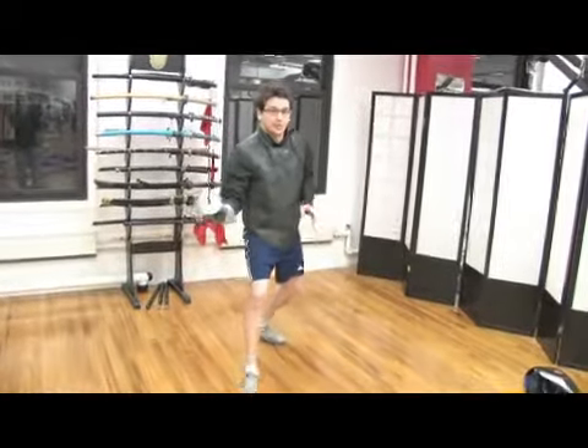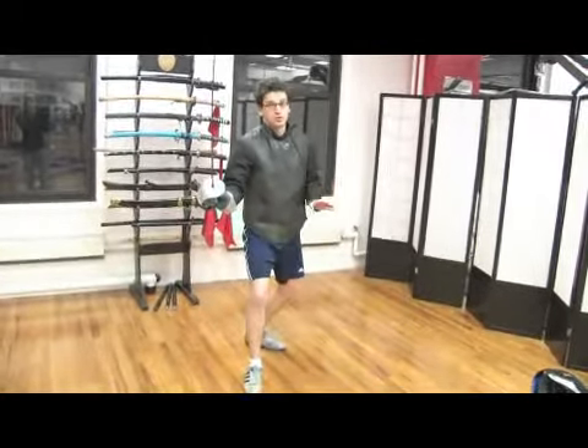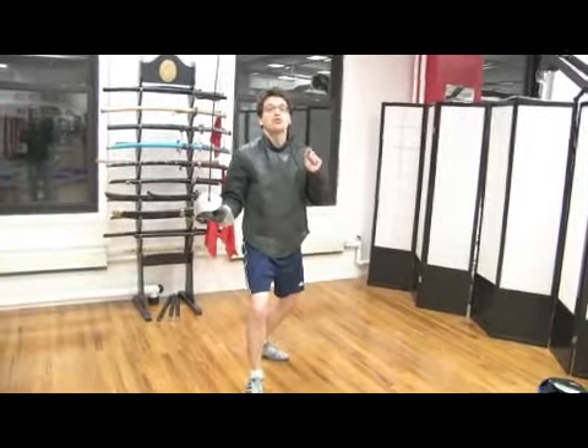From here, I'm able to do everything. I can move, I can make my cuts, my parries, my lunges — all of which we'll learn in a bit. Everything here is balanced and controlled, and most importantly, relaxed.